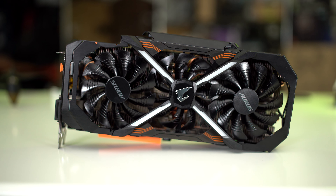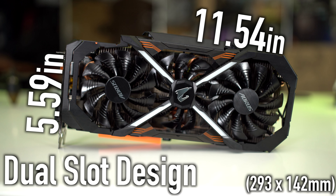And if you're wondering how you'll know if this thing will even fit in your case, you need to make sure you have a clearance of 293 millimeters. And if you're wondering what the dimensions are, this card sizes in at 11.54 inches by 5.59 inches and features a dual slot design.